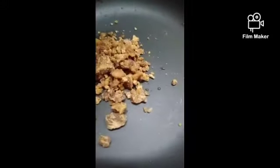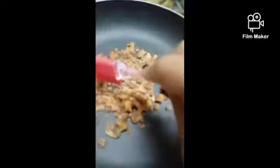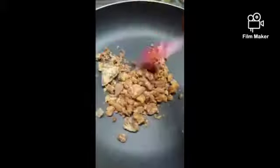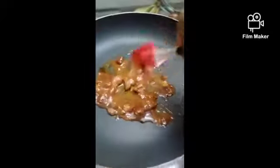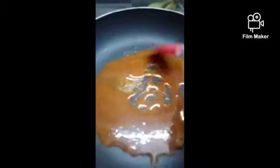Now the paste is ready. Keep a pan and add some jaggery to it and melt the jaggery — I took double the quantity compared to the tamarind. You have to melt this jaggery without adding water, on a low flame. You can see the jaggery has started melting and now it is melted totally.